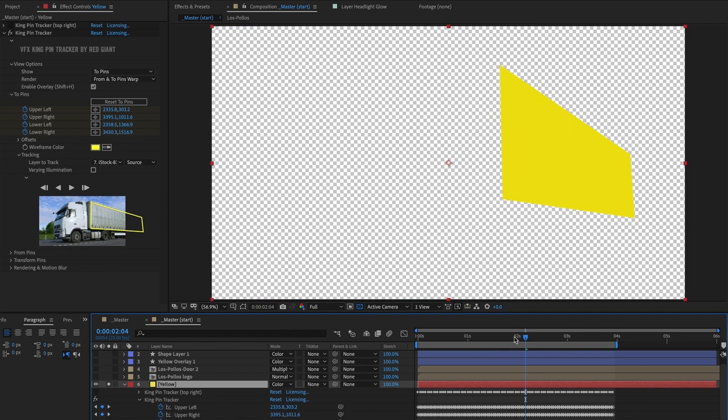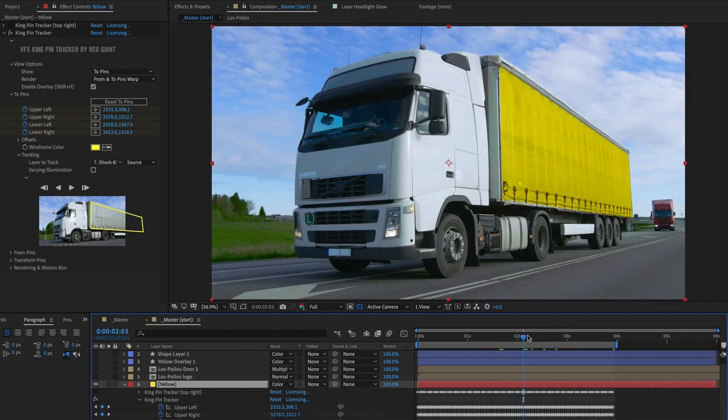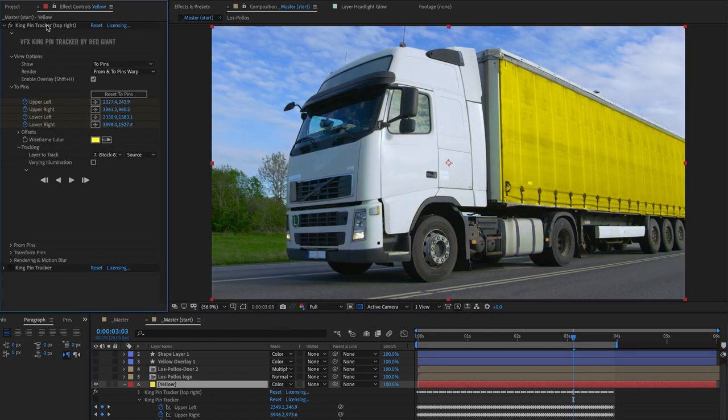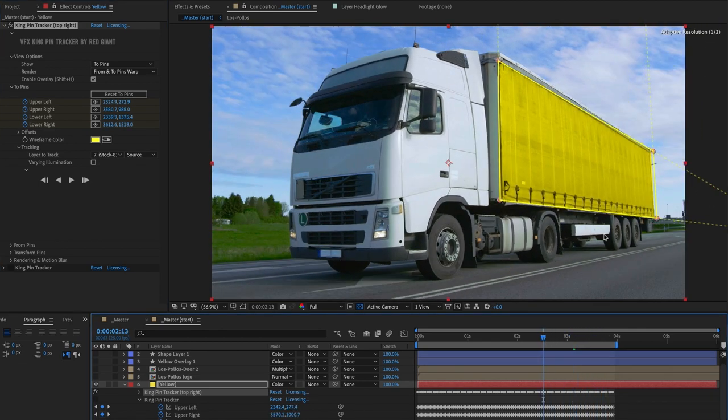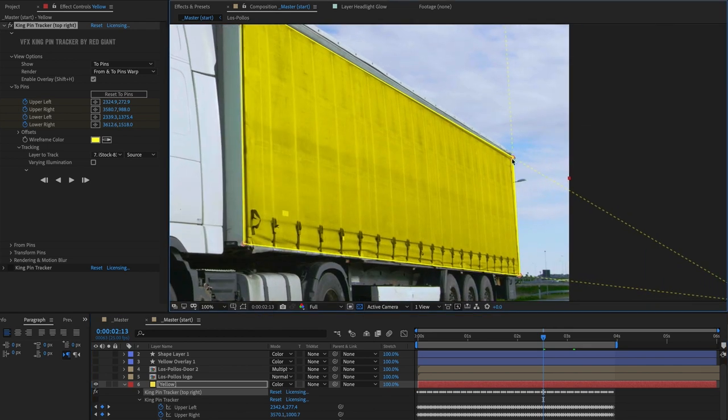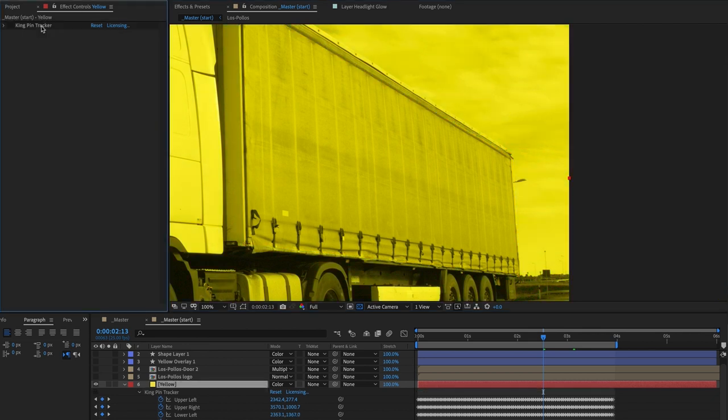Kingpin is a planar tracker, so what it's doing is taking the original layer and squashing and stretching it to fit the perspective of the original shot. This is the first instance of the tracker at the top right — this is why I had this in preparation. The registration didn't quite work on the previous track, but we don't need that anymore, so let's trash that and go back to our main shot.